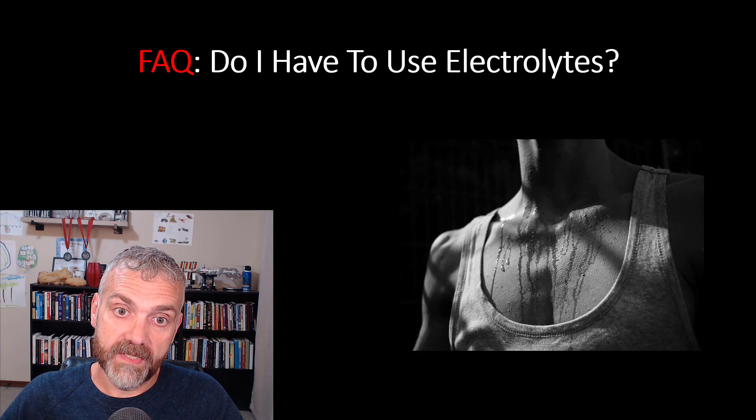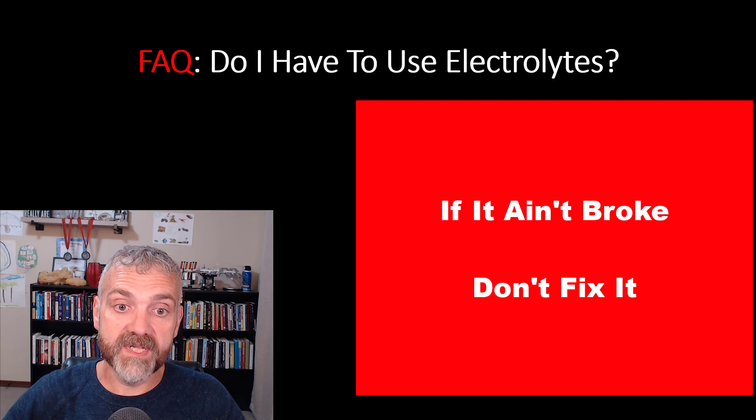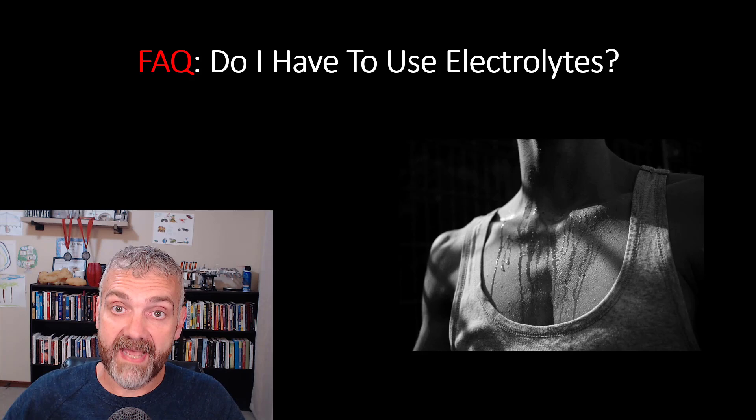Do you have to use electrolytes? Clearly the answer is no, because some people don't. The decision should be based on whether you experience any of the symptoms I just mentioned. If it ain't broke, don't fix it — that's always my policy. If you feel great while fasting, you may not need to add any electrolytes at all. But I've worked with hundreds of people, and the vast majority do better when they add electrolytes.